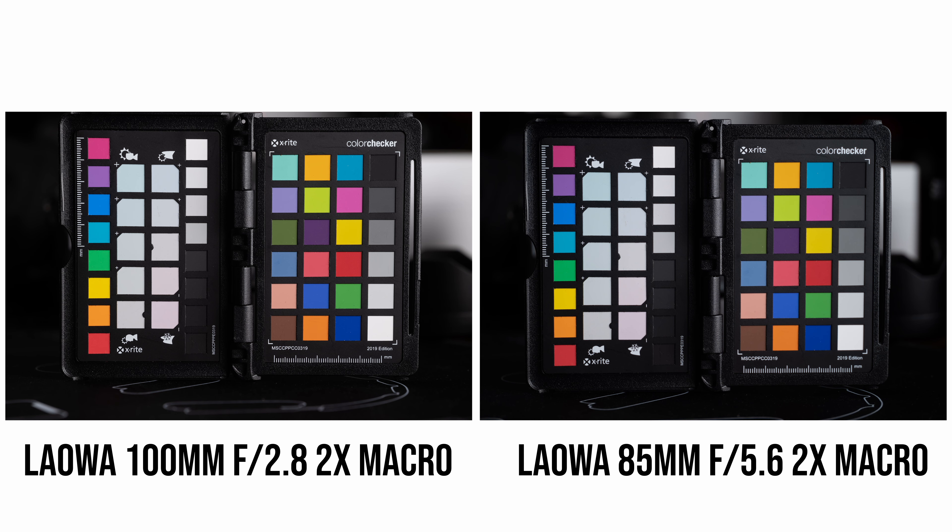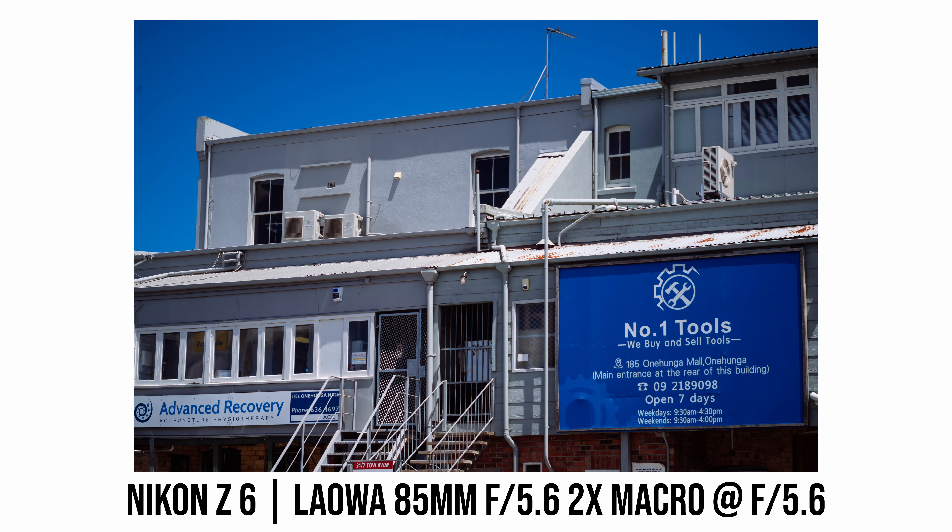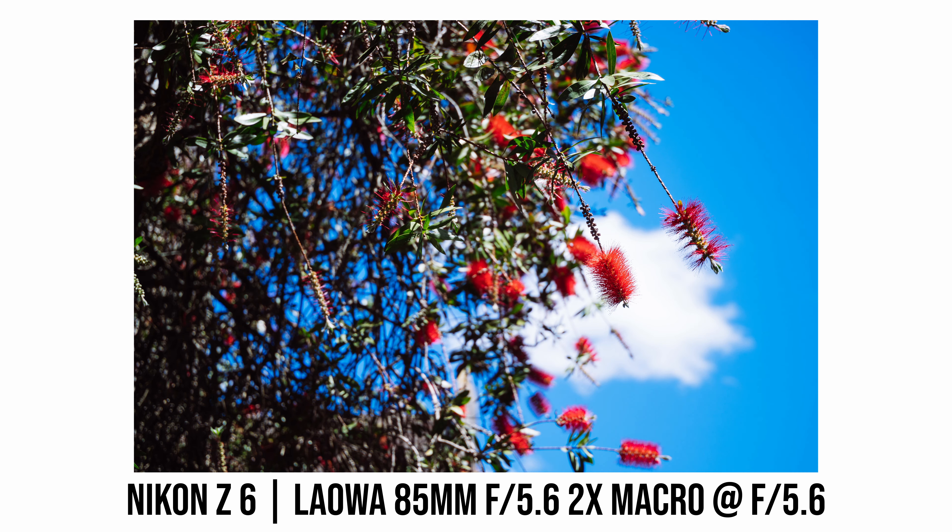If we look at the Laowa 100mm lens at its maximum aperture f/2.8, there is quite a bit of vignetting. When checking my vignetting test results, I noticed a bit of difference in color rendering between the two Laowa lenses, even though I set the camera to the same white balance and used the same lighting. After shooting another pair of test photos under identical conditions, it appears the two lenses do have slightly different color rendering — the Laowa 100mm lens renders the image slightly warmer with a little more red tint.